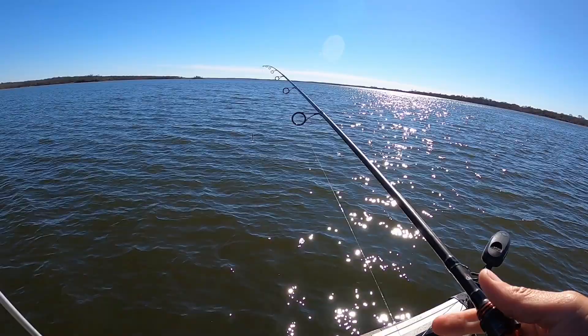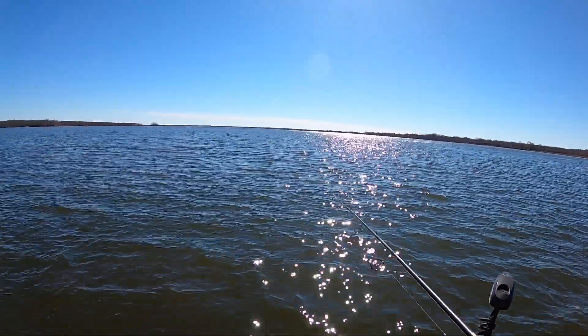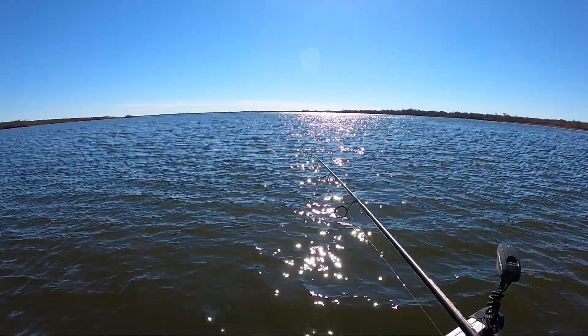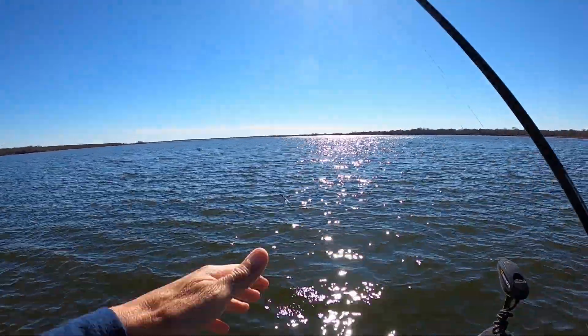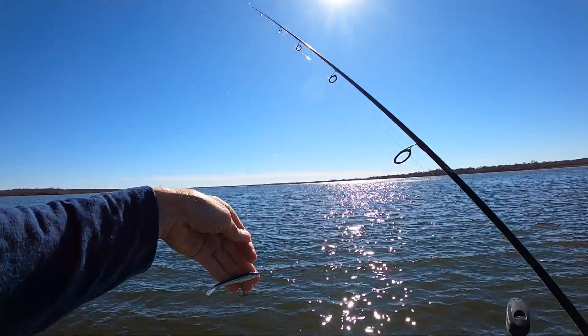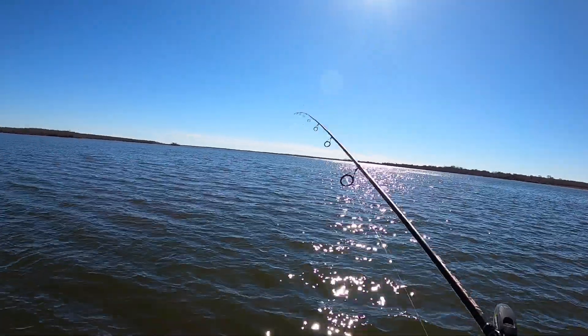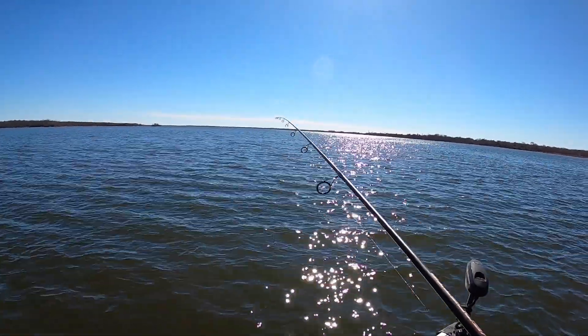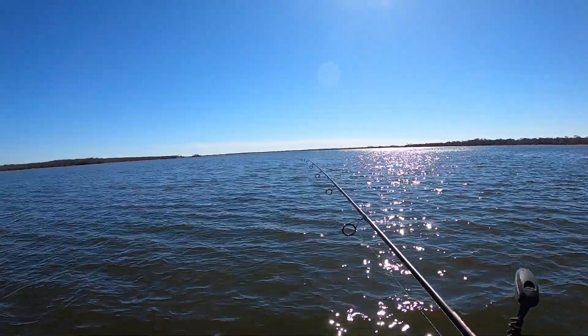It gets down there fast. You can really catch a bunch of fish quick because you don't have to wait for it to sink — like if you use an eighth ounce jig or something like that, you don't have to wait for it to get down there. It also catches bigger fish, so right now when you've got to keep the first 25 you catch, you don't have to worry much about catching a lot of little ones with this bait.